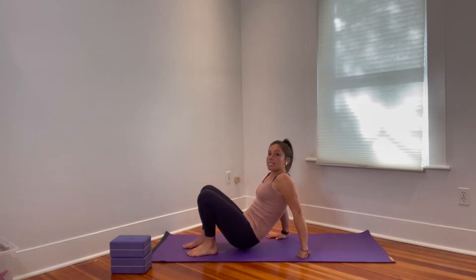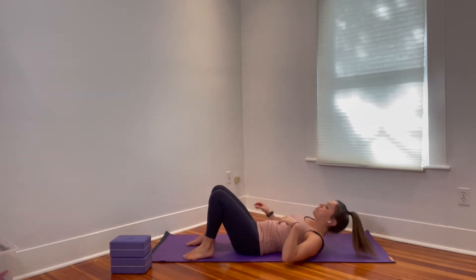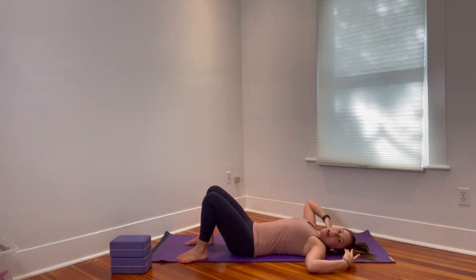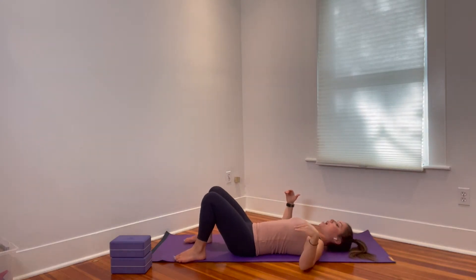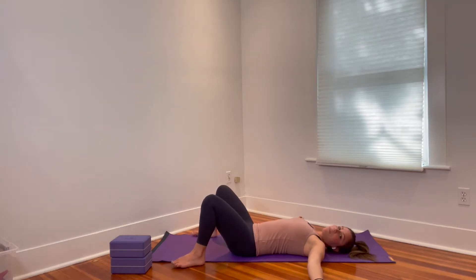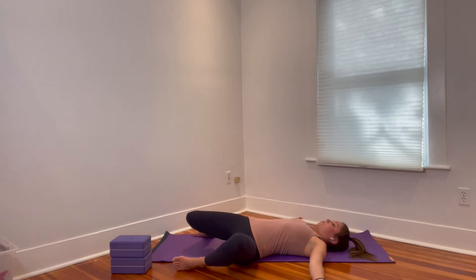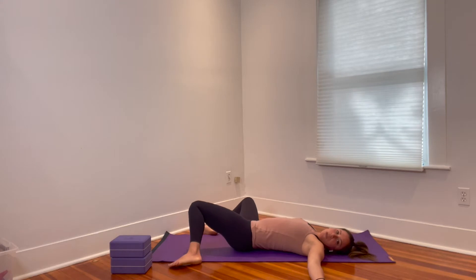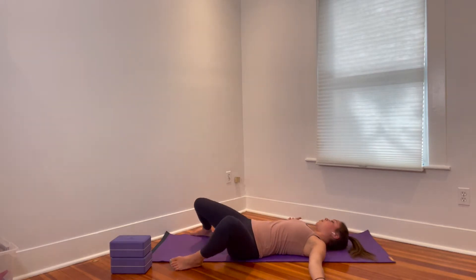We're going to go ahead and get started on our backs — just make your way down. Allow yourself to get comfortable; maybe you like to pad the head. We're going to start with the arms out nice and wide in a T, letting them relax down on the floor. Take the feet pretty wide, about mat-width apart, and start to drop your knees over to one side and then the other. We're starting out with some windshield wipers.